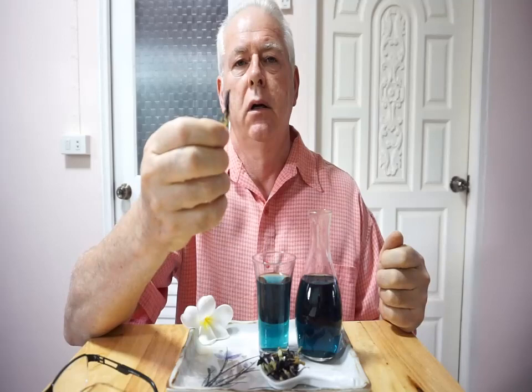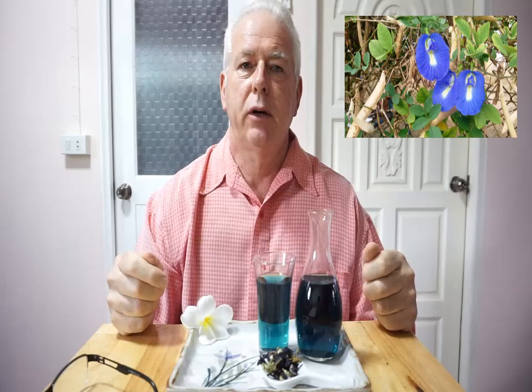Hi there, I hope everybody's doing well. I have a new herb for you — this one's called butterfly pea. It's actually a flower. You can see here it's a dry flower, but let me show you a picture of what the plant looks like.